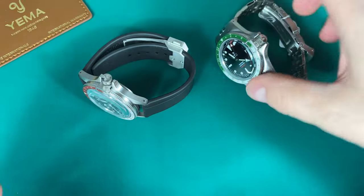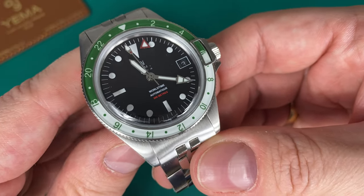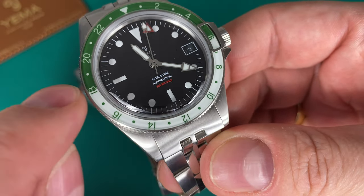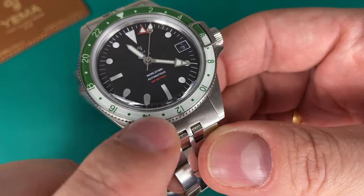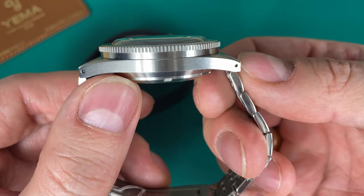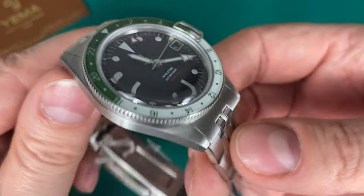Looking at the green one — exactly the same layout but you get the green with green numbering on the white and white numbering on the green. The bezel insert is sapphire, as is the very nicely domed crystal, which gives it a really warm vintage look.